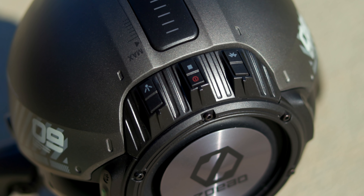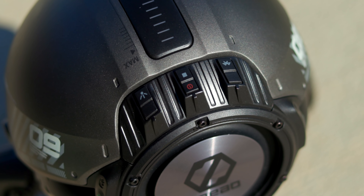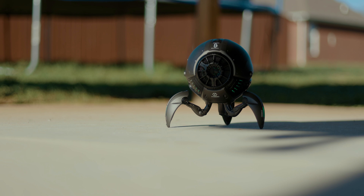Along the back you have an LED button that turns some of the LEDs on and off, a power button, and above that a play/pause button, and the third one is the Bluetooth button. You have lights along the speaker, along the bottom, on every single leg, and even on the rear — there are two lights on the back.